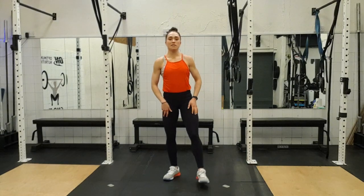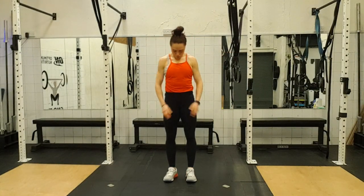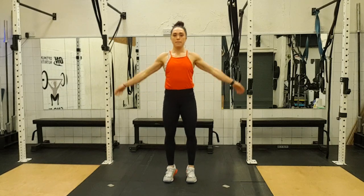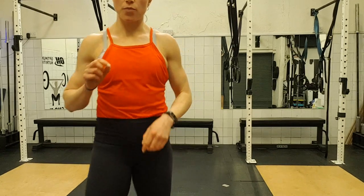And come upright. Give it a nice shake. Deep breath in, exhale. And again, exhale. Two. Okay, take a little break — get a little bit of water and I'll be back in a second.